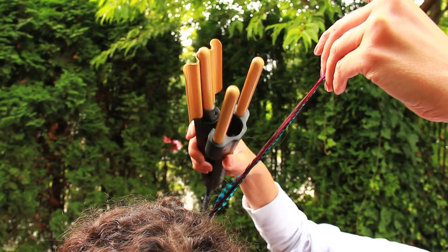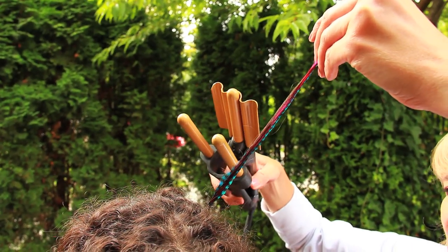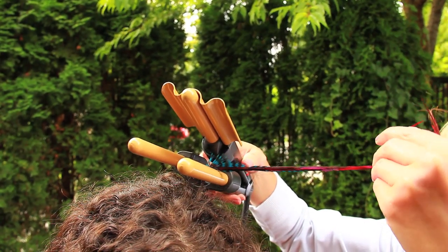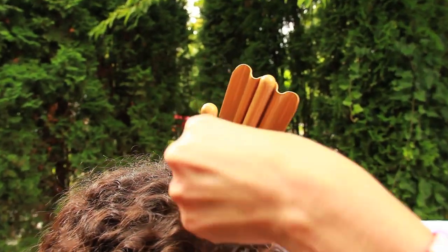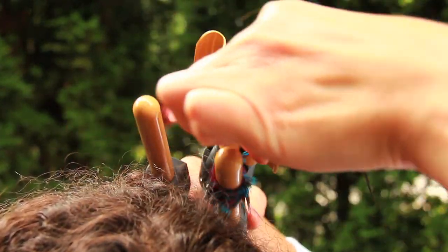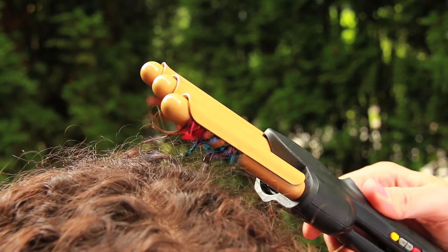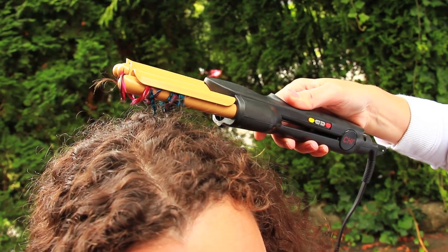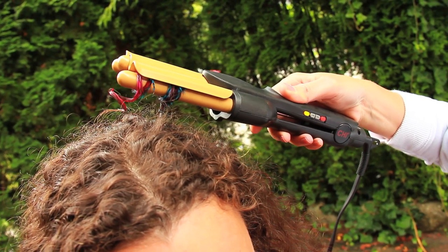I'm going to use my crimping iron because it's got a nice small barrel on it. I'll just wrap it around — I think it'll be consistent with Holly's natural curls — so I'm going to start down at the bottom and just wrap it all around like that, then clamp it. I think you probably only have to hold it for no more than 20 seconds, then let it go.